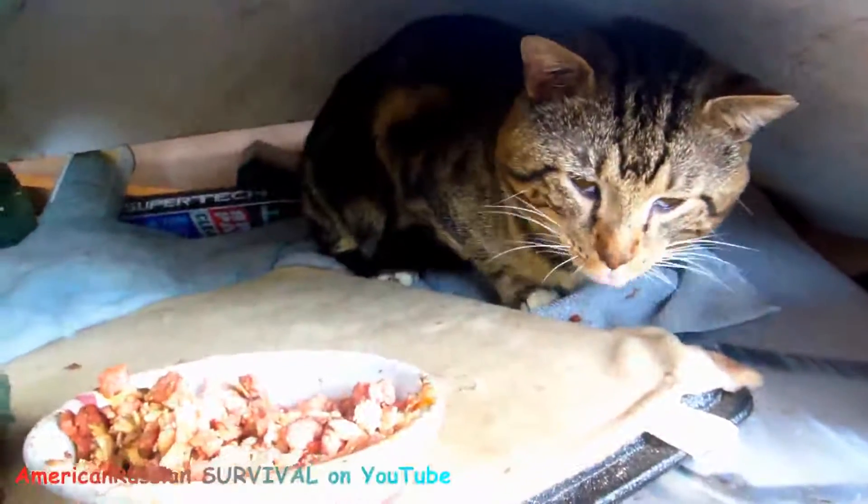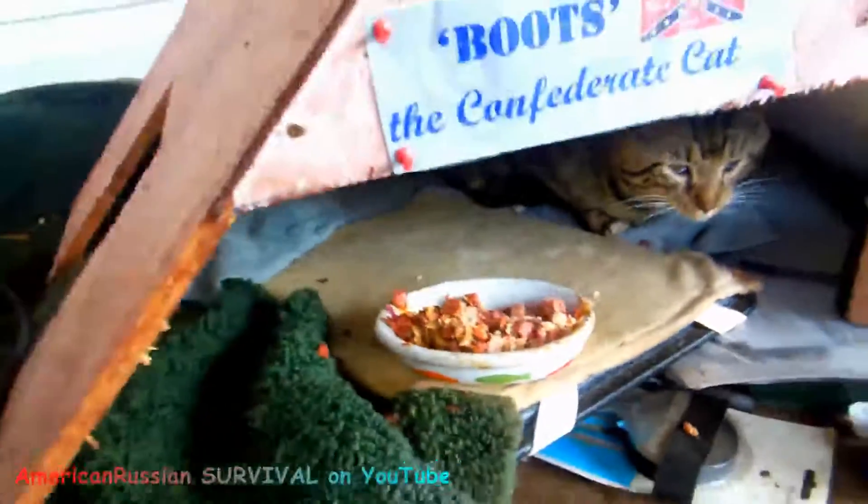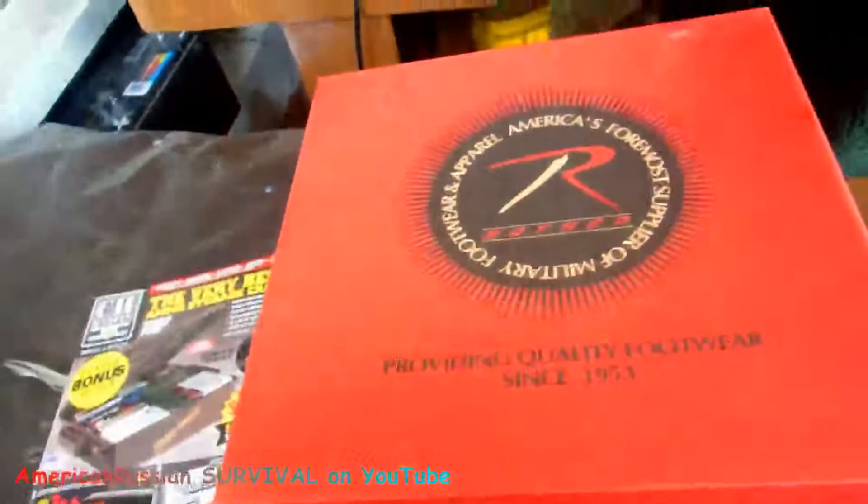Hey buddy. We've got Mr. Boots the cat — Confederate cat. He's eating his meow meow. Right, buddy? He okay? He's sleeping in his little house, and we've got some boots over here.